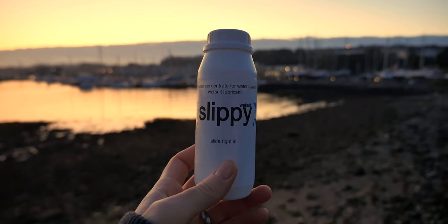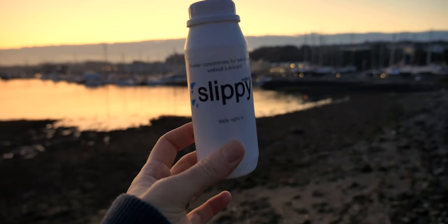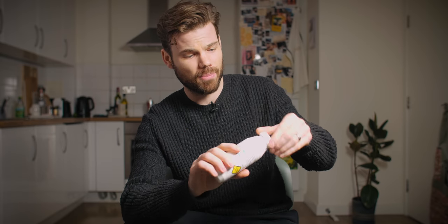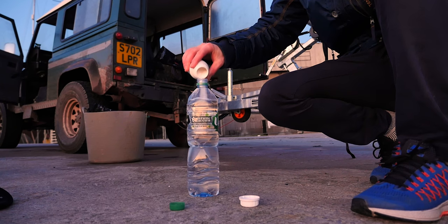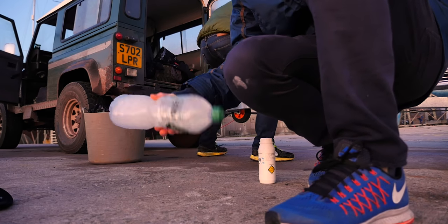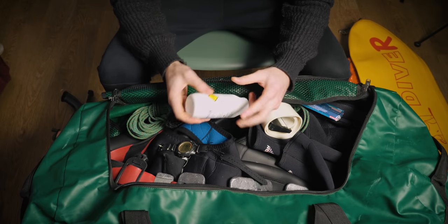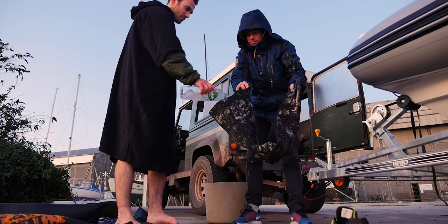Something you may not have seen yet is this stuff called Slippy. It's a powdered lubricant — kind of like talcum powder — but when you mix it with water it forms the most amazing wetsuit lube I've ever used. I don't like using conditioners because they can irritate your skin and leave you smelling funky. This stuff is great for travel too, since you can check it in as a powder rather than buying conditioner abroad. Fred Bester from South Africa makes it — I was hesitant at first, but it's really good.